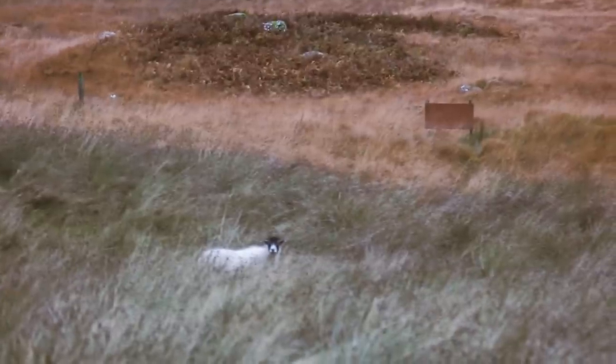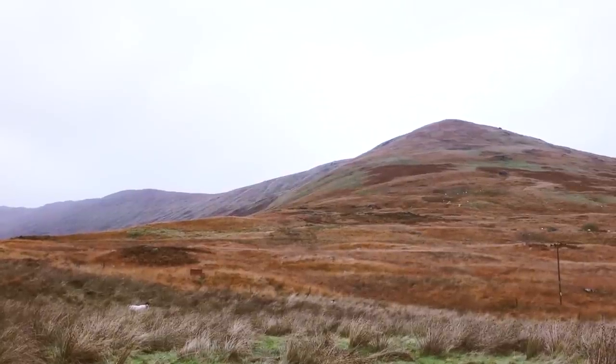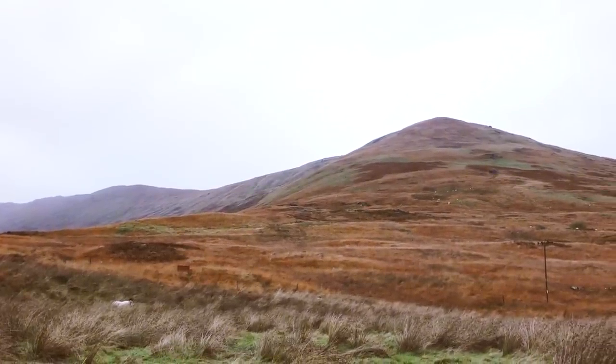All the sheep here are born on the land, so they know where to go, where they live. So my neighbours' are born on his land and mine are born on our land. So it's all hefted.